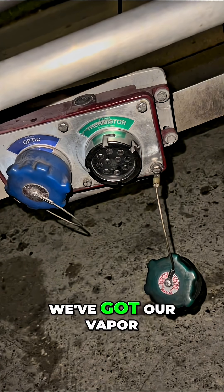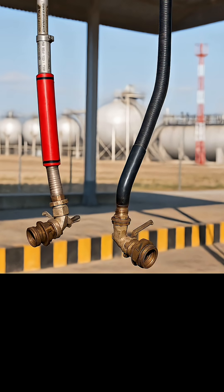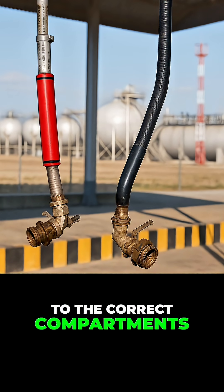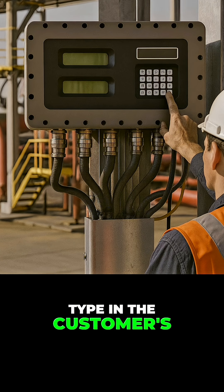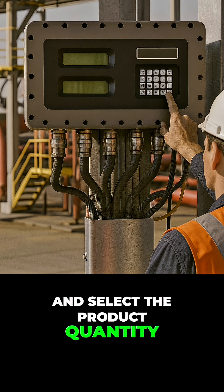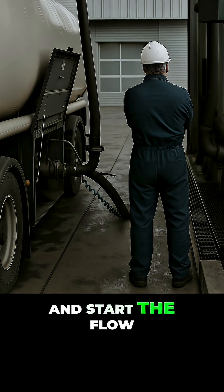Now that we've got our Scully hooked up and our vapor hooked up, the next step is to remove our dust covers and hook up our loading arms. Verify that the correct arms are hooked up to the correct compartments. Once we verify that, type in the customer's information into the computer, select the product type and select the product quantity. After double checking all of this information, you can go ahead and start the flow of the product.